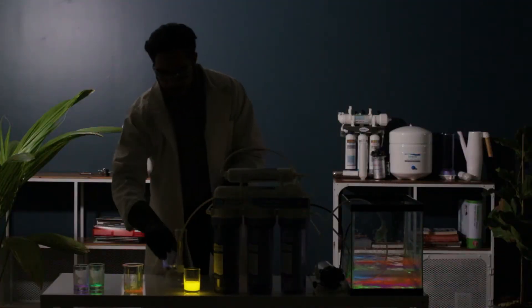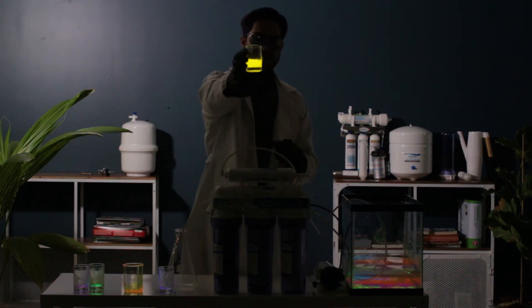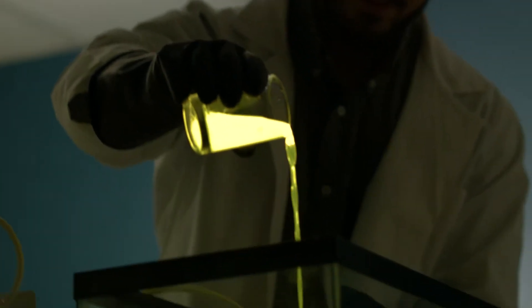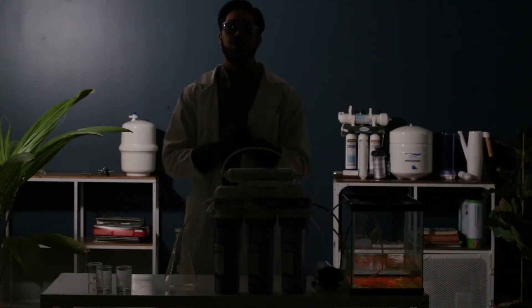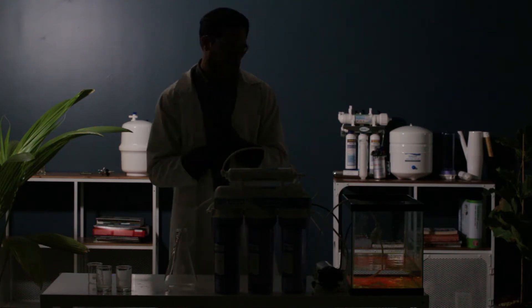And we're gonna top this off with a yellow. There's a nice layer of yellow in there. So we're gonna mix up the tank a little bit, pump it through the U.S. Aqua system, hopefully resulting in some purified, clean water. Let's do this.